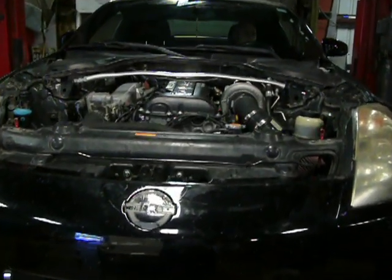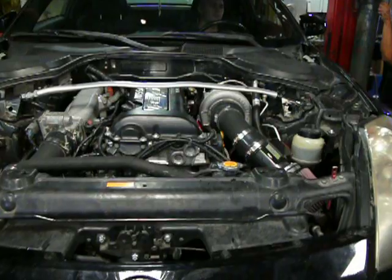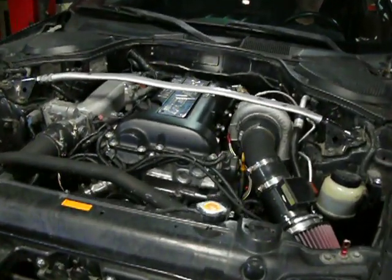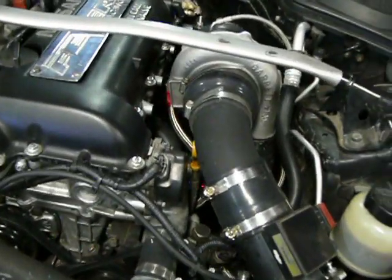It's got 264 cams in it, springs, a Garrett GT30R 3076 turbo, 850 injectors - fully built engine. All custom made piping, custom manifold - all made here at Z Fever.